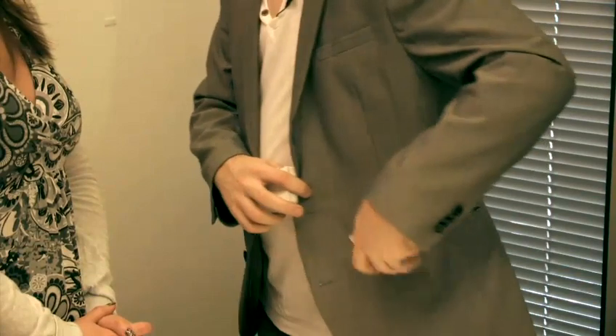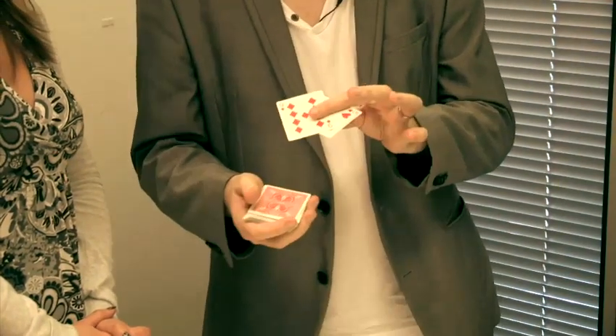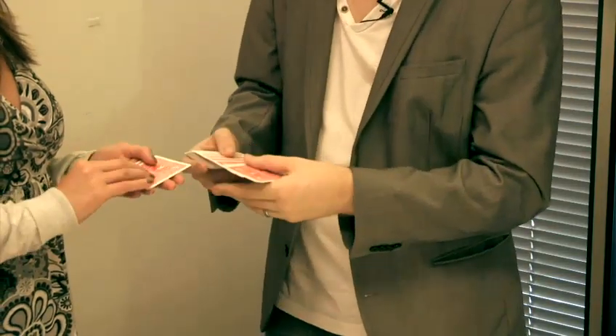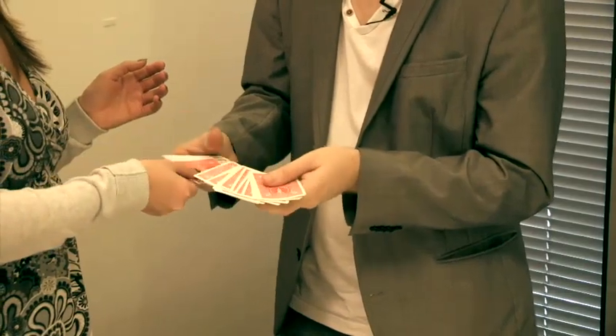So this is a really easy trick to do, and the reason? It uses two sets of sixes and nines. We place one set of sixes and nines in my pocket, and then the other two go on top of the deck. Kerry, you can take those cards and insert them face down anywhere you like in the deck. These really can go anywhere, because we don't need to remember where they are in this trick. All I need to do is ensure that I place the deck behind the two cards that are already in my pocket.